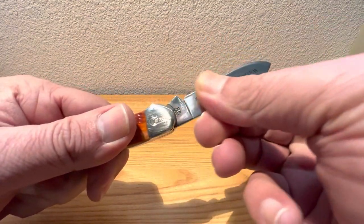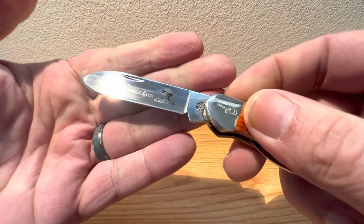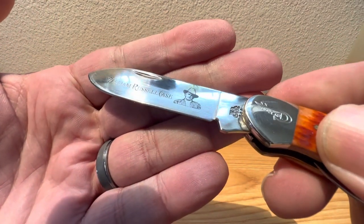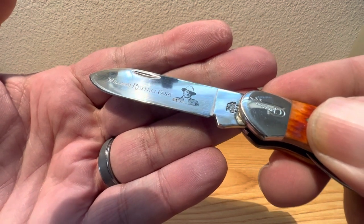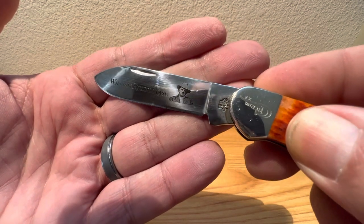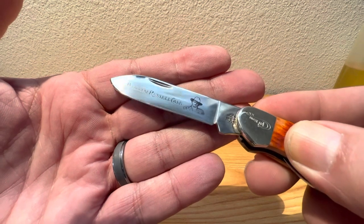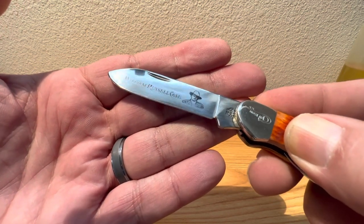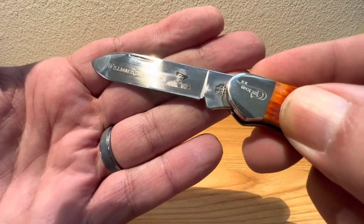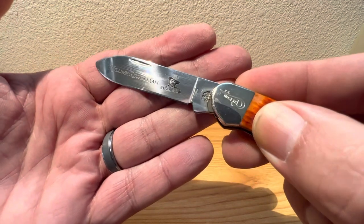Nice happy pull on there and a beautiful snap on that open. I love a good snap on these little canoes like that. And you see your etch on the blade there — you've got your William Russell Case etch with his full figure. Looks real nice on there. If that's not something you can appreciate, you can always use some elbow grease and get that off of there. But I just don't mind it one bit.